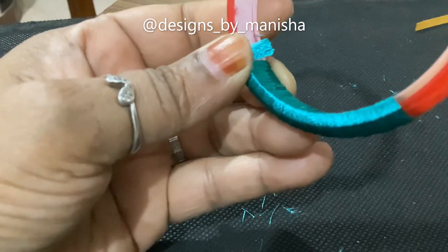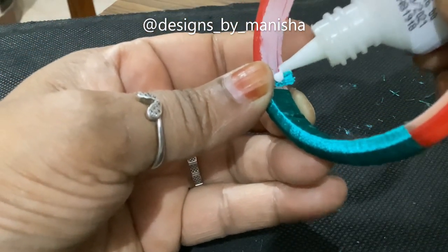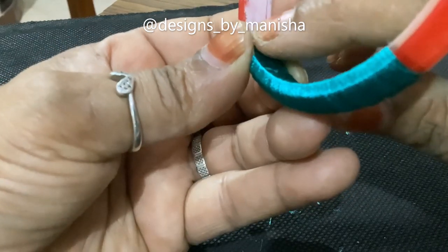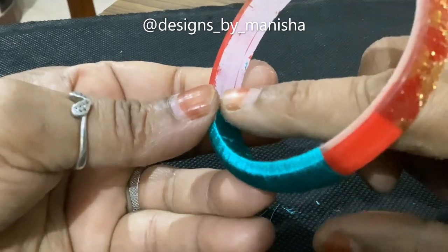Then you will put fabric glue on it and put it on the fabric. With the fingers, the fingers will be attached to the fingers.